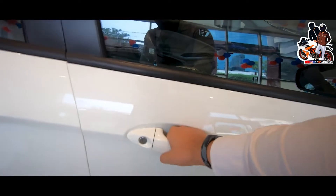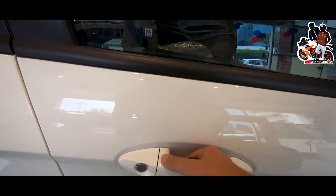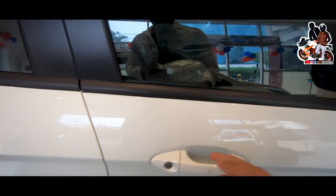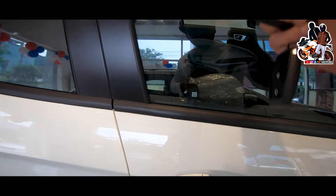You can see the door handle in body color. You can see the sensor — if you have a connection, you can use one touch to lock and unlock. You can close the lock with one touch. This is a big feature on the passenger side.